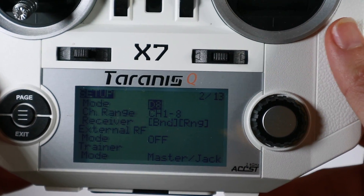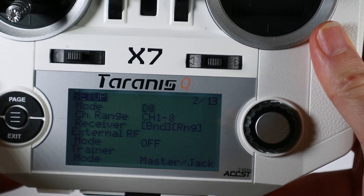If we go over and see what modes we can bind to now: LR12, D8, D16. That's good news! So let's now see if we can bind up to one of these little SPI receivers using this new D8 mode.